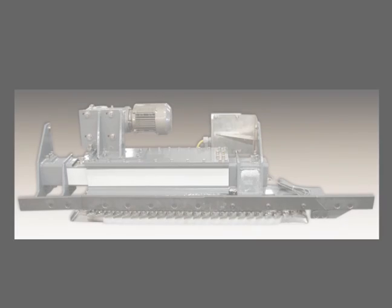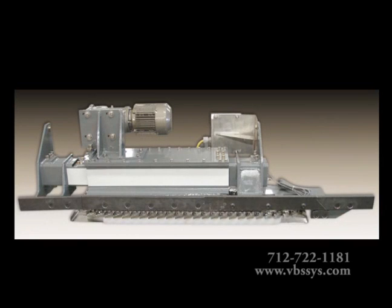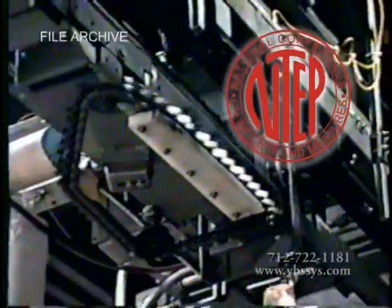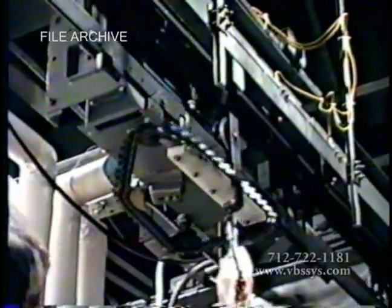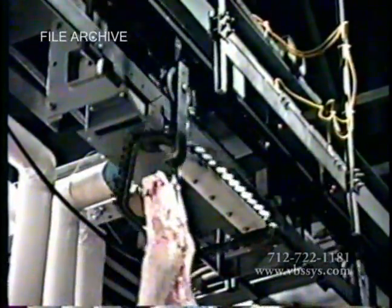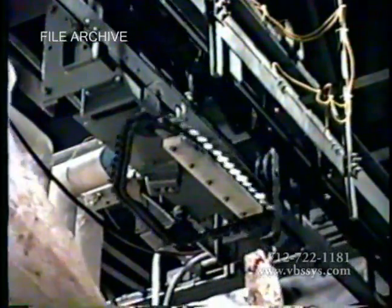For nearly 20 years now, Vandenberg Scales has been manufacturing and designing our own NTEP approved high accuracy in-motion monorail scales for meat processing slaughter plants. Our most recently patented monorail scales are uniquely and highly specialized legal-for-trade scales designed for the in-motion weighing of carcasses.